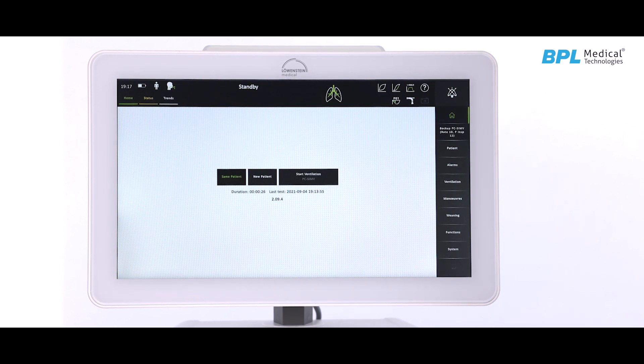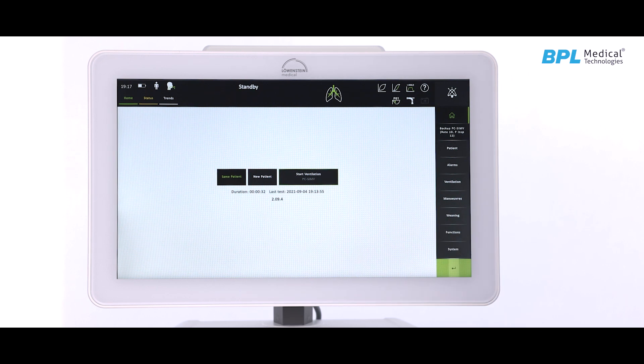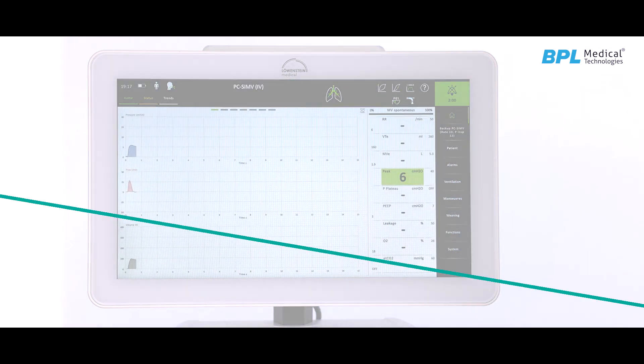If no input is given, ventilation can be started with the default setting. Press the start button and enter to initialize the ventilation.